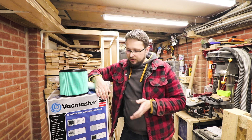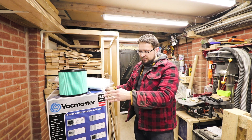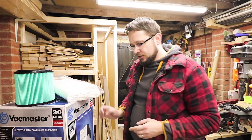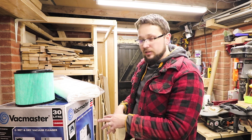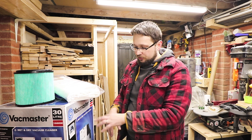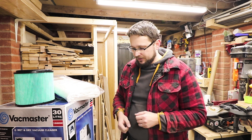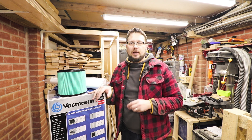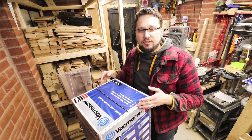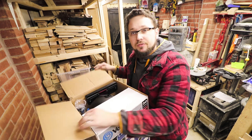This shop vac also comes with quite an interesting feature — it's got a power tool socket on top. So you can plug in your sander or whatever, and when you start your sander the vac will start automatically. That's a really cool feature I'm definitely going to be using. But now it's time to take it out of the box and see what we're dealing with.